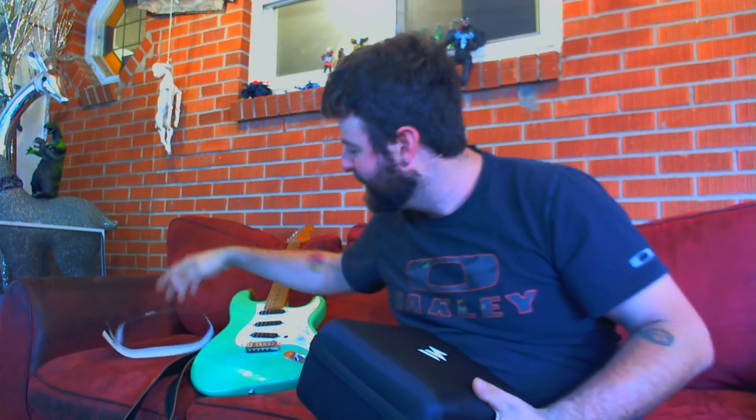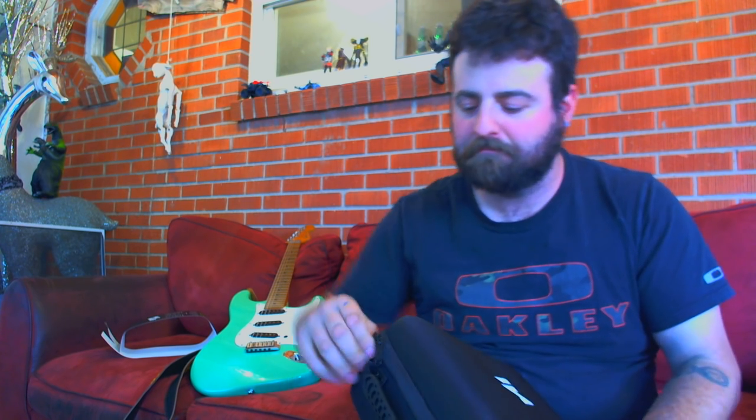It came in a box. I've already opened it to get everything set up on it. Chris was nice enough — I guess because of how long we had to wait — he gave everybody a nice case. It's pretty nice. Well made. Let's unzip it here.